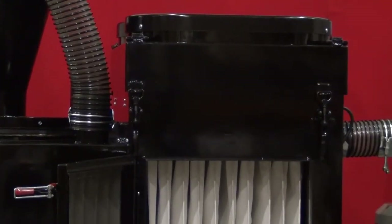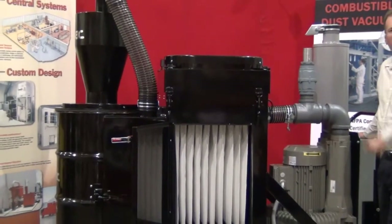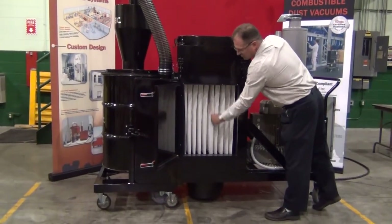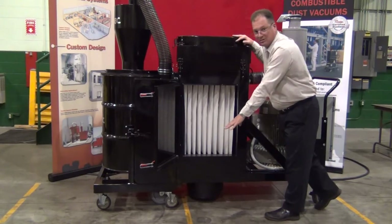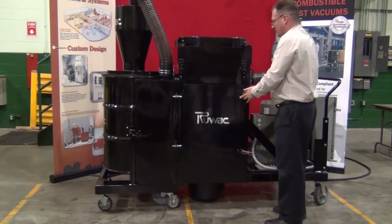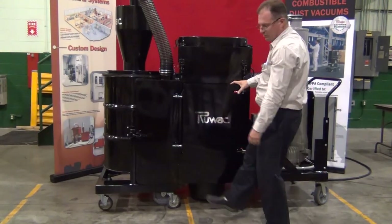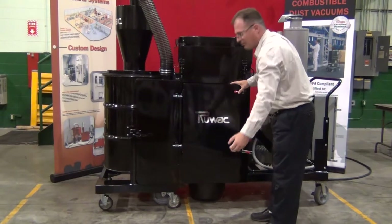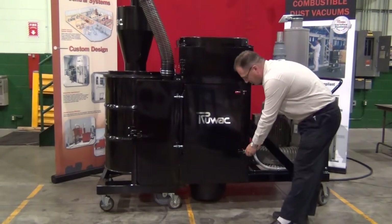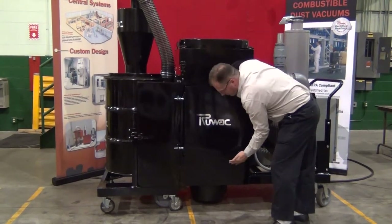Also on our control panel we have a momentary button that you can press to override and extend the shaking beyond what happens at shutdown. If you wanted to shake a little longer you can do that, which shakes the pleats and drops the fine dust down into the dust pan below, accessed from the reverse side. There is a foot lever activated dust pan — simply lift the lever with your foot, pull the pan out, empty it, push it back in, and step on the lever. That dust pan collects all the ultra fines that build up in the filter.